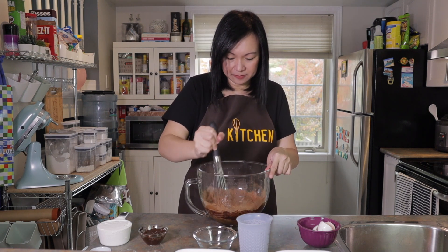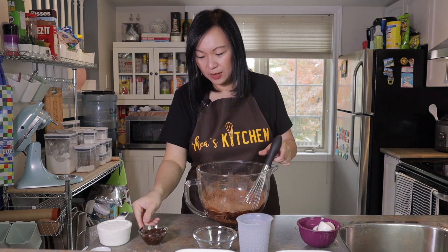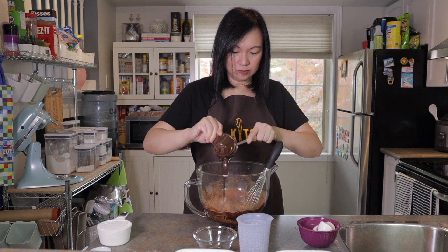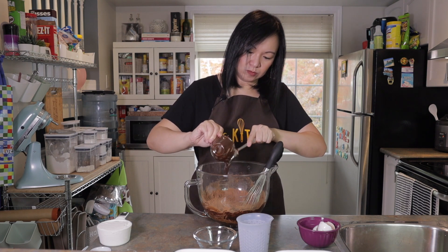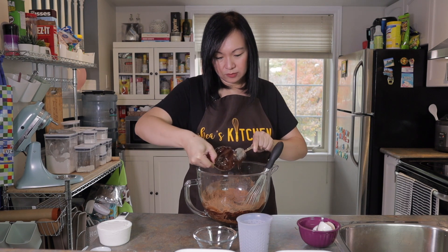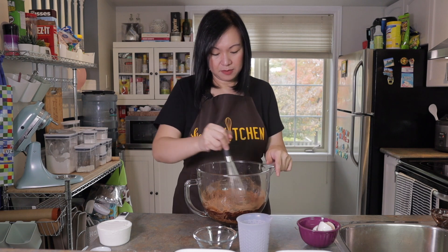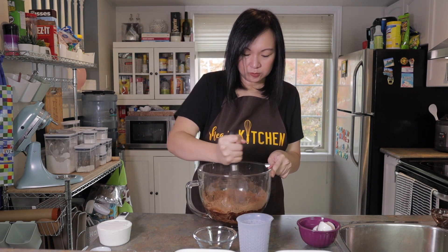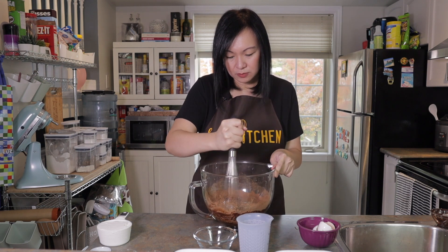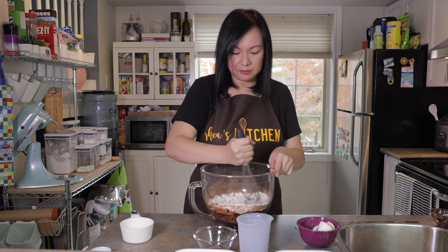Mix it again, and then add our melted dark chocolate. Mix once more, and then add our all-purpose flour. Mix again.